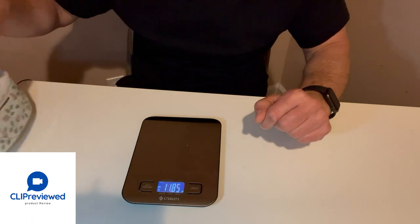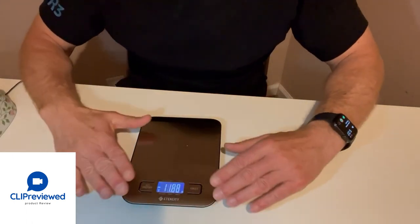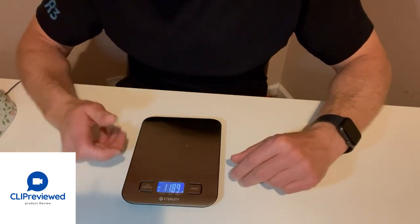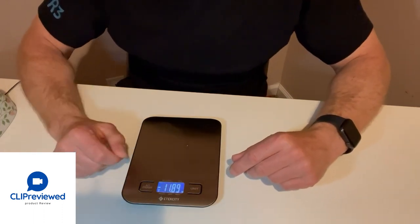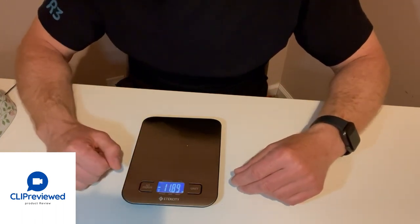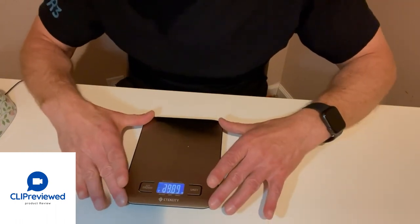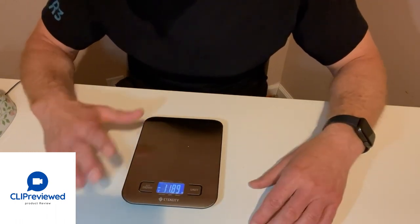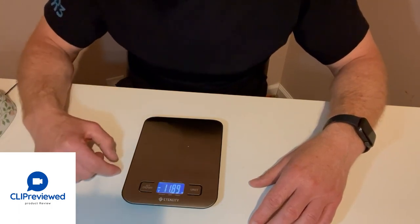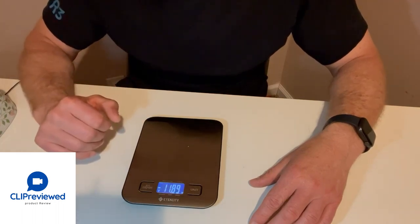Really easy to use, very simple, and very easy to clean because it's all flat. Another thing I like about it is it will turn off by itself — if you're finished and you throw it in the drawer or leave it on the counter, it will go off automatically to save the battery life. It sticks to the counter and won't mar the counter at all. I highly recommend this one — I think it's a great scale for weighing foods.